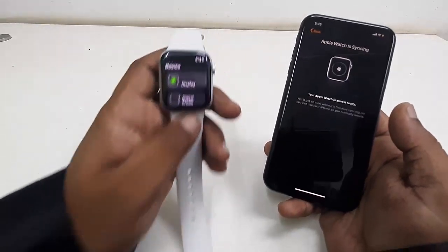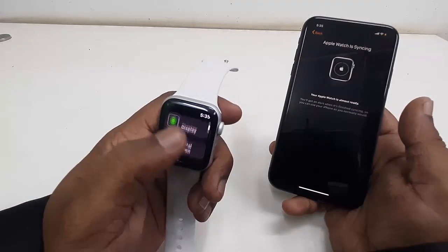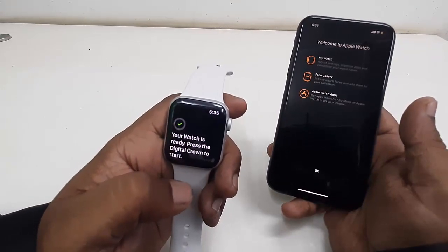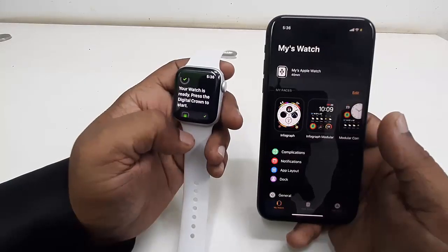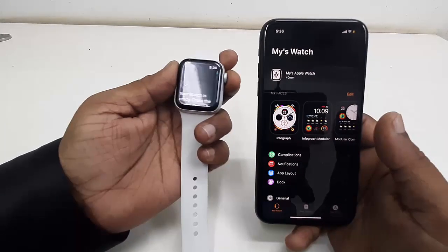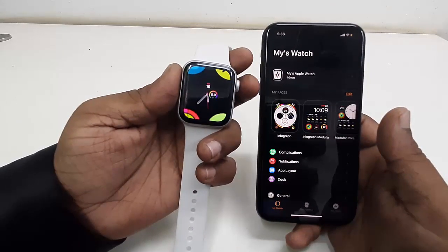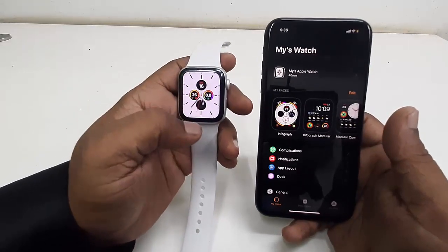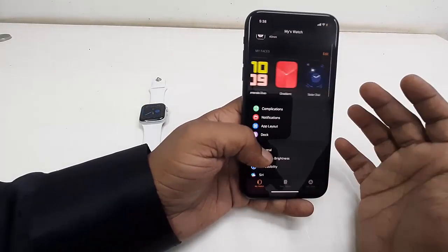On your watch you can see some basic information given, like how to use the display, digital crown, and side button. Now press the digital crown button to get to your home screen of the watch — boom, there it is. Press the digital crown button to get to your display.